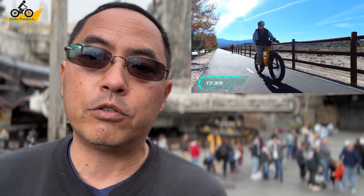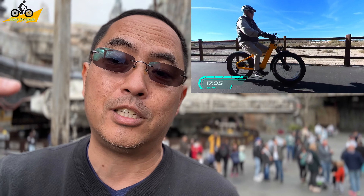Before I start the review, I want to send a shout out to Velatric — thank you very much for sending me the Nomad One to do this review. I want to do something a little different with this video. A lot of times people ask is this bike really for me, so I want to start off by saying who this bike is probably best designed for. I came out here to Disneyland and I'd like to compare it to the Millennium Falcon.